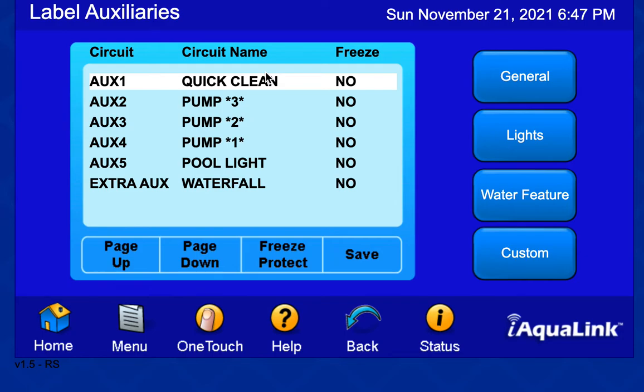Aux 1 I'm calling quick clean — that aux 1 function fires a relay, which puts five volts into the Pentair digital input to run the quick clean program, lighting up the quick clean indicator on the Pentair at whatever speed is programmed. Aux 2 runs pump program 3, aux 3 runs pump 2, aux 4 runs pump 1, and aux 5 is my pool light. Each of these is a relay plugged into the respective aux socket. For the extra aux, I'm using the JVA solar output to control the waterfall — a little convoluted, but it works.